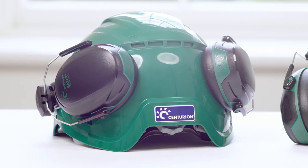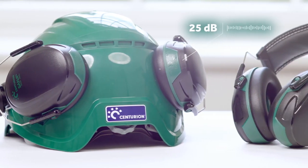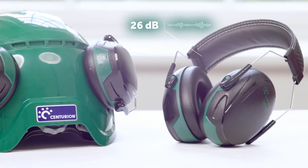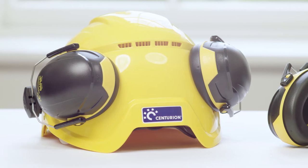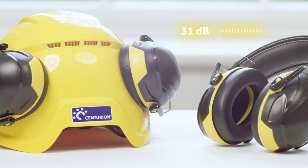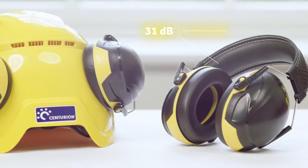The green version is our low protection level with an SNR of 25 dB for the helmet and 26 dB for the headband mounted. The yellow version is our mid protection ear defender with an SNR of 30 dB for the helmet and 31 dB for the headband mounted.